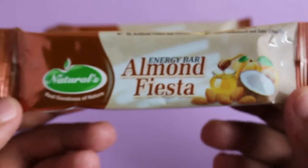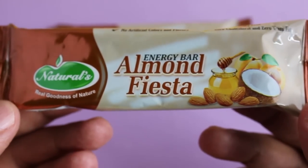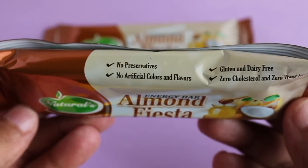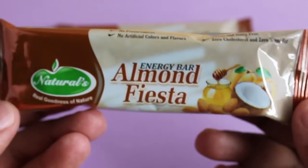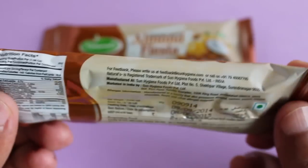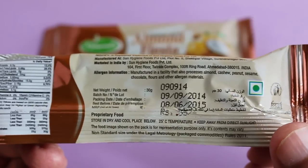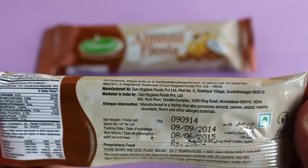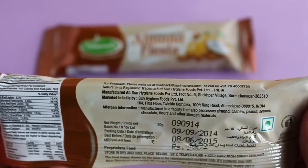Let's take a look at these natural almond fierce energy bars. No preservatives, no artificial color or flavor, gluten-free. They cost around 30 rupees or 50 cents each. These are vegetarian and locally made.